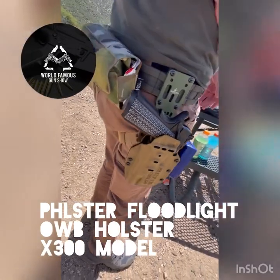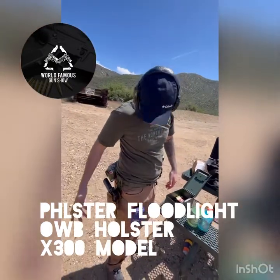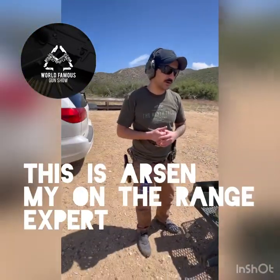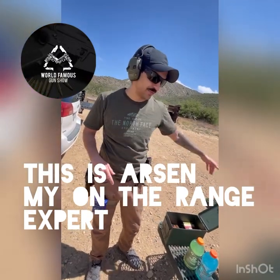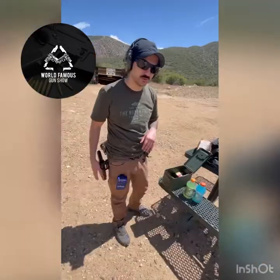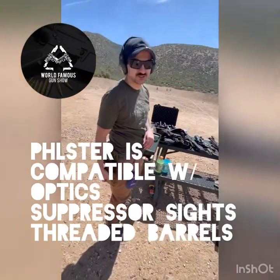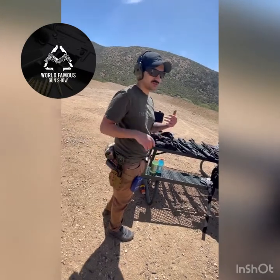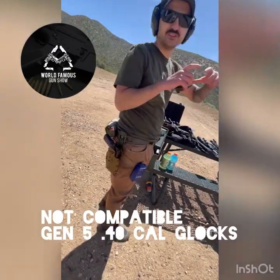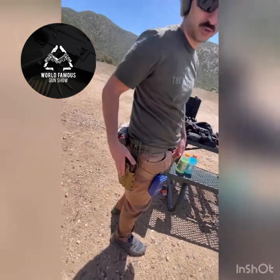I like the out-of-the-waistband. Number one, I like the look — I'm a fan of the look. What do you think about this, Arson? Just like you said earlier, in a perfect world, if I could have one holster to run all my guns, that'd be amazing. With holsters like this that are light-bearing — meaning all the retention is on the light and not the gun itself — as long as you don't have some crazy unique gun with a very thick slide, you're going to be able to run a lot of different weapons on this one holster.